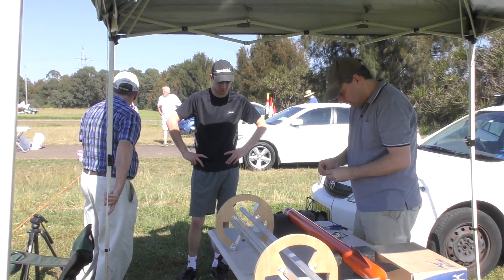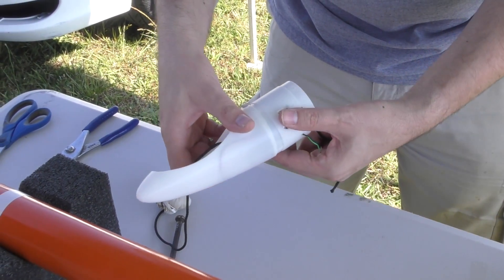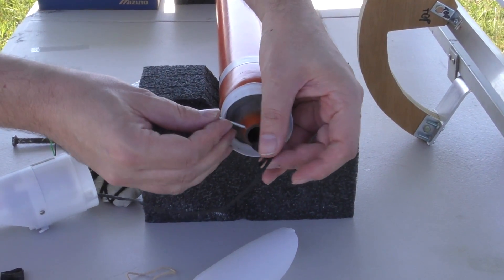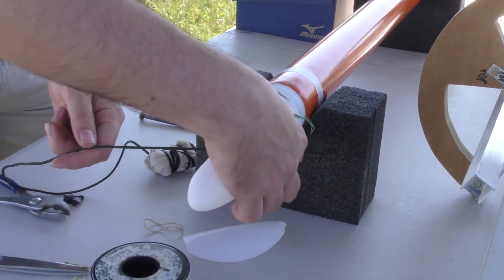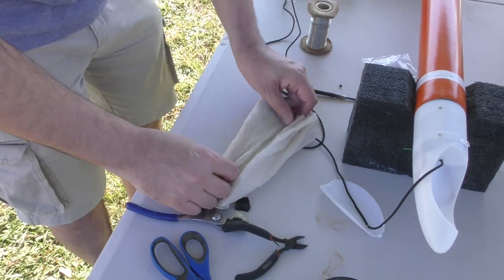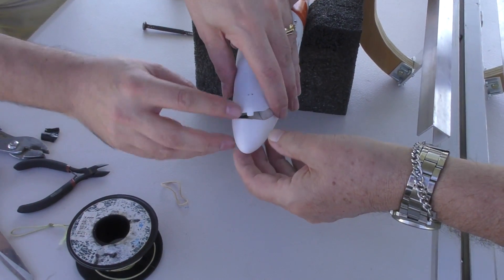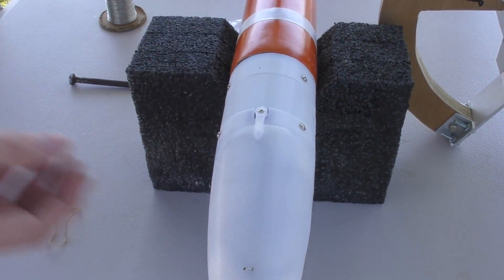So here we are - we only have the one other deploy mechanism with us, so we'll just have to test it on NOVA's first flight. We opted for a smaller parachute to reduce any drift. If this thing was going to go off sideways we wanted to make sure it came down a little faster. Packing the parachute was really easy and the smaller parachute fit comfortably in the nose cone.